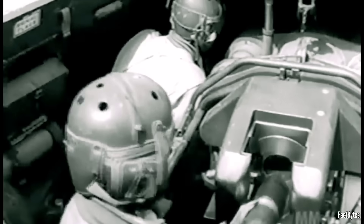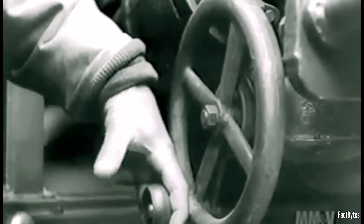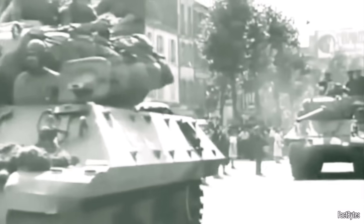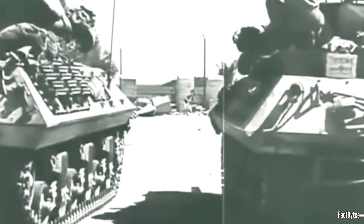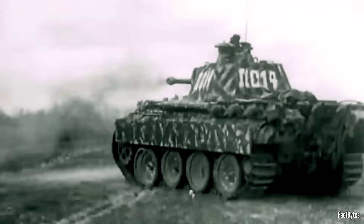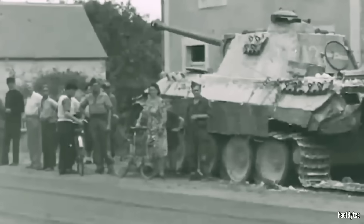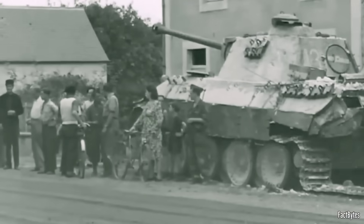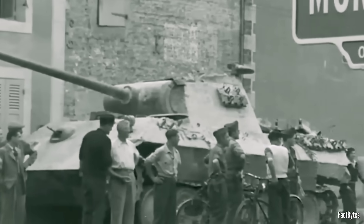Early in the war, the M10, with its three-inch gun, fit that idea well. But as 1943 turned into 1944, the battlefield changed. Panthers were showing up in numbers. Engagement ranges stretched. Reports from Europe kept asking for more gun, especially something that could threaten heavy German armor beyond close quarters.